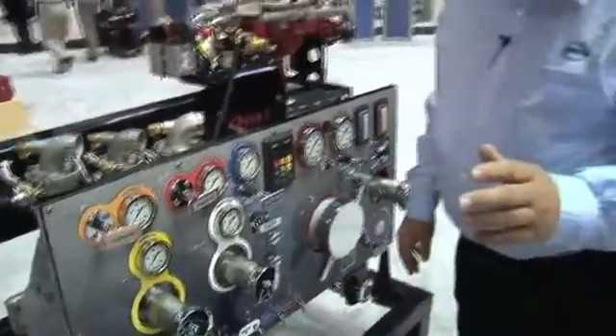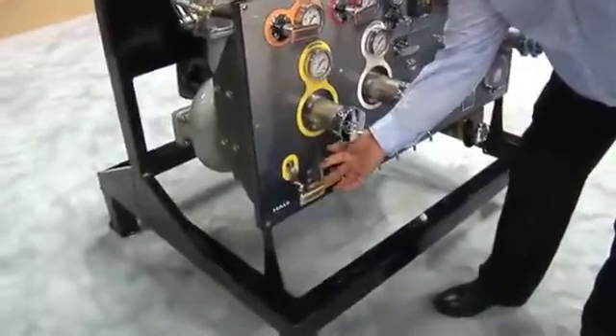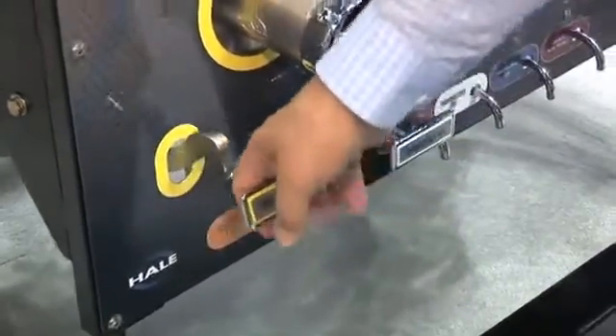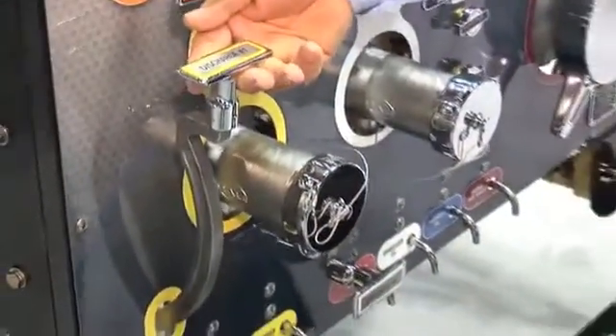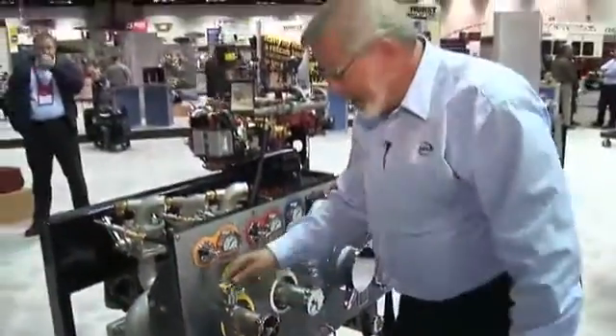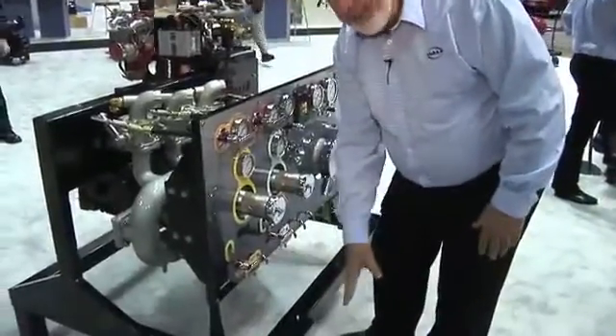One of the nice features about this unit is the drains and the valves on this. We have the new style pull-up drains that work very, very simple, and they're not pulled out in front of you to trip over. The big valves down on the bottom, they open this way. That allows the operator free access on the ground by this thing and not have to worry about tripping over a valve or a handle sticking out too far.